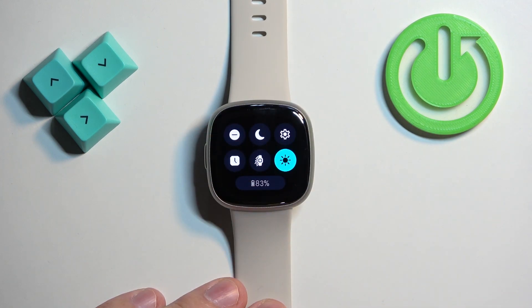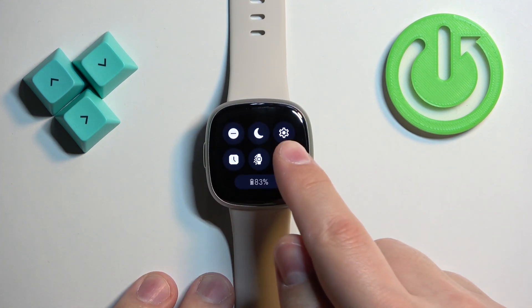On this panel you should see a bunch of icons. One of them should look like the sun icon, and this is the screen brightness icon. To adjust the brightness simply tap on this icon.